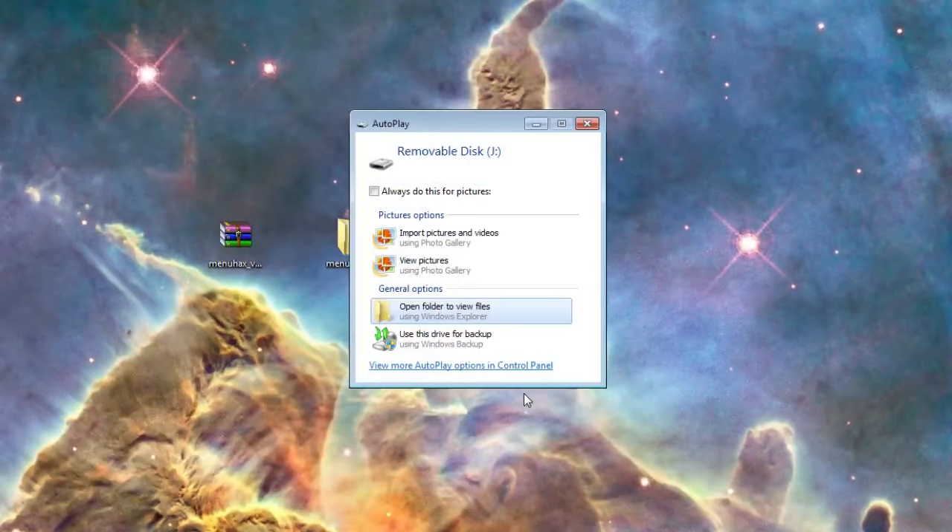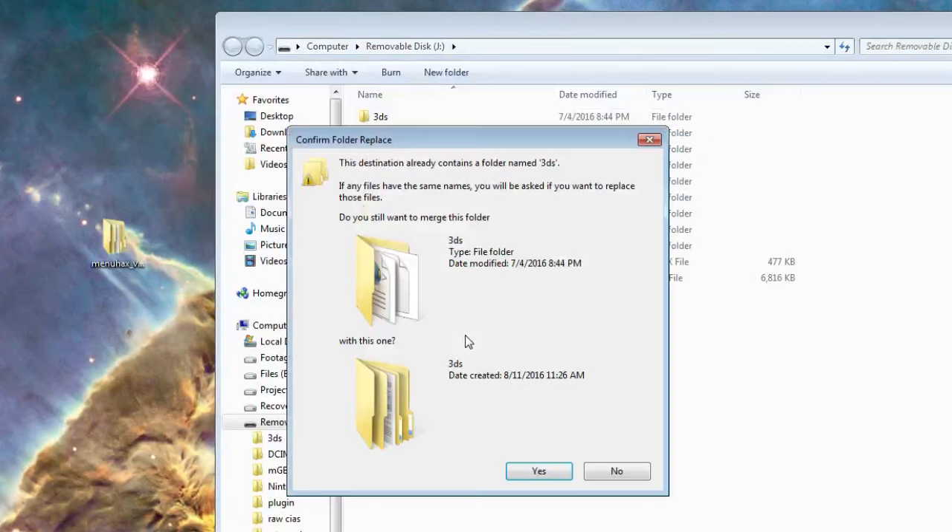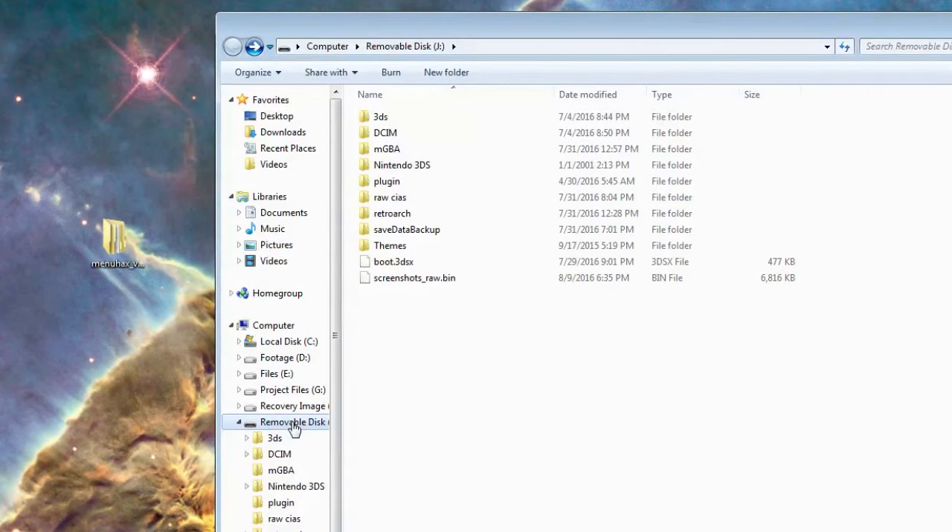When you plug your SD card in, a window should show up. Click open folder to view files, and then drag your 3DS folder from the menuhacks folder into your SD card. You can now safely eject your SD card and put it back into your 3DS.